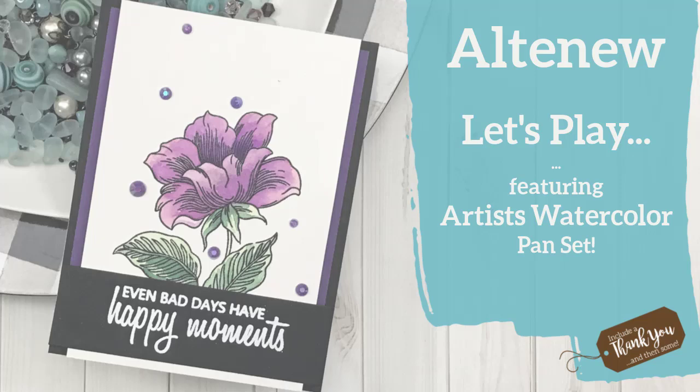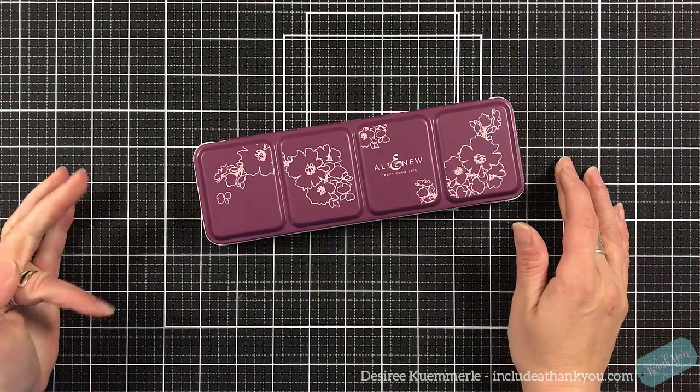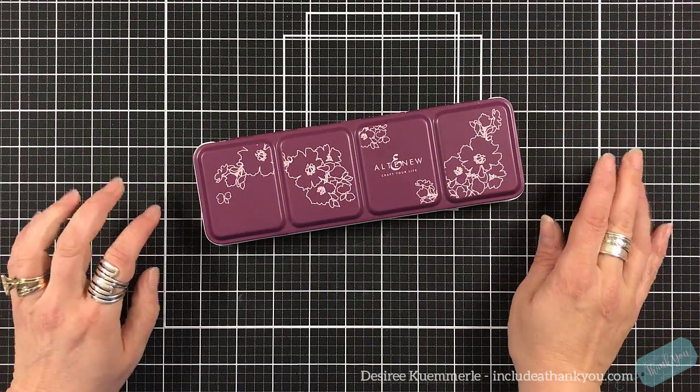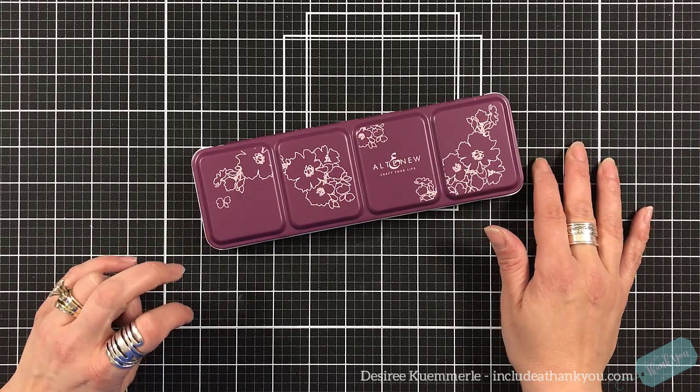Hey everyone, it's Desiree and I am here with Altenew once again. This is another item that they sent to me and asked if I would just have fun with it — and I could not pass that up.